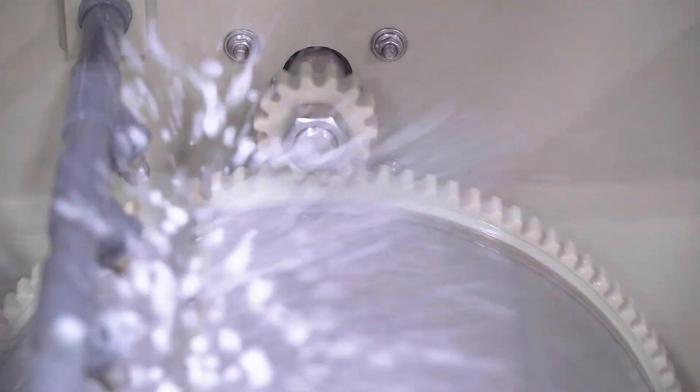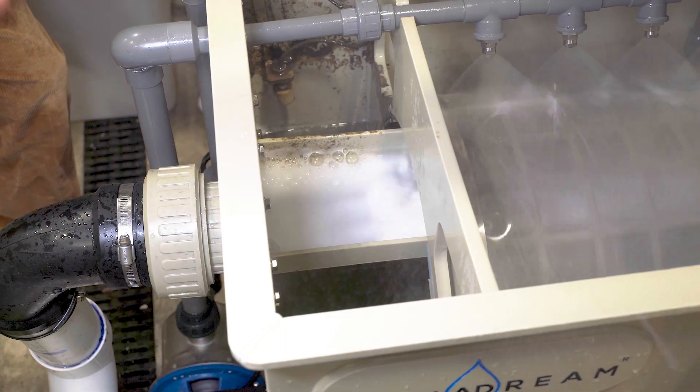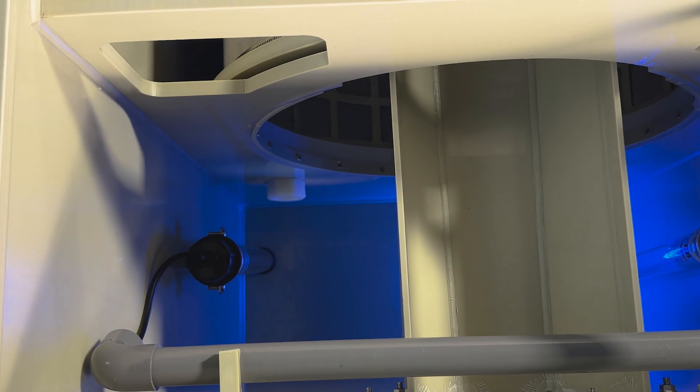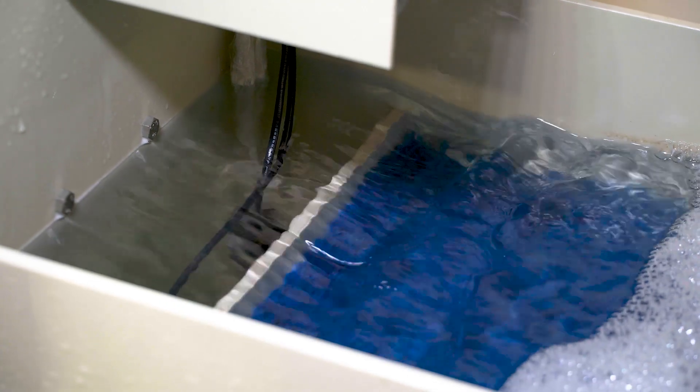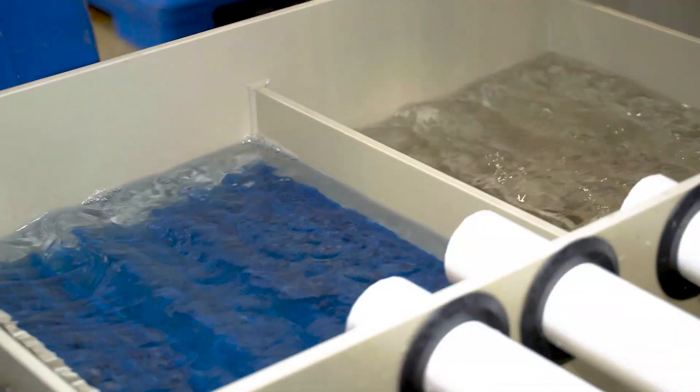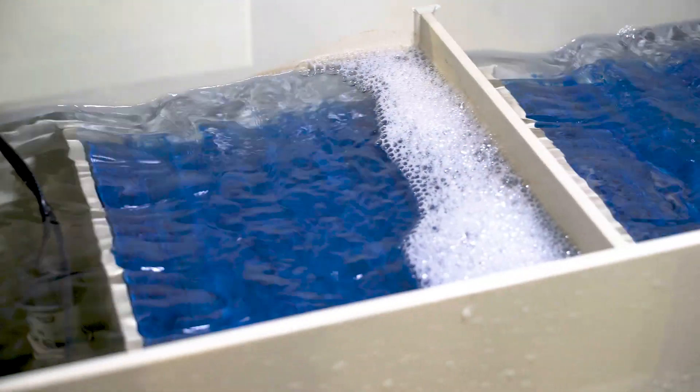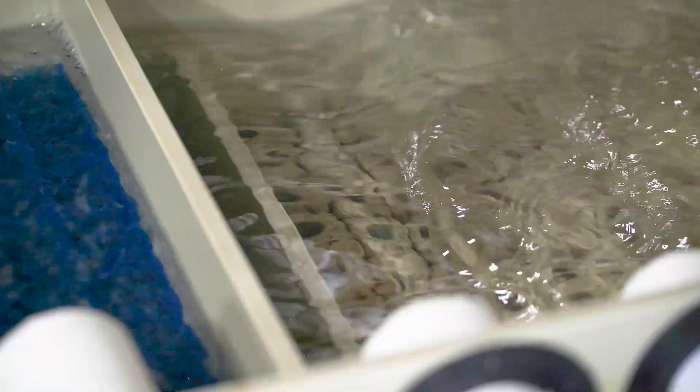This multi-chamber filter uses advanced mechanical and biological filtration to remove debris and harmful toxins, keeping your water crystal clear and your aquatic life thriving. With a built-in UV light, it ensures even greater water clarity and algae control. Each chamber serves a critical purpose: foam pads filter smaller particles, and our biomedia supports beneficial bacteria for a natural filtration process.